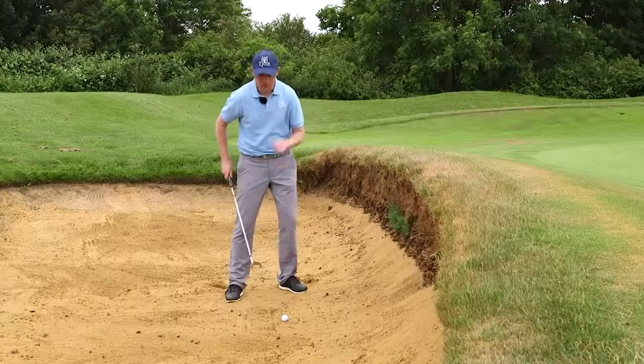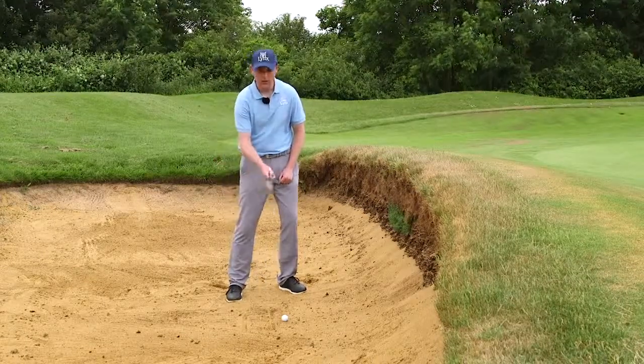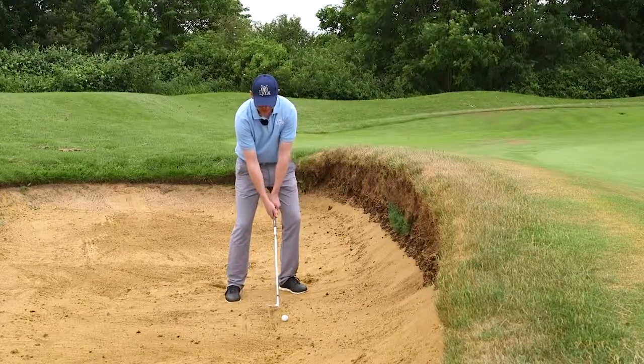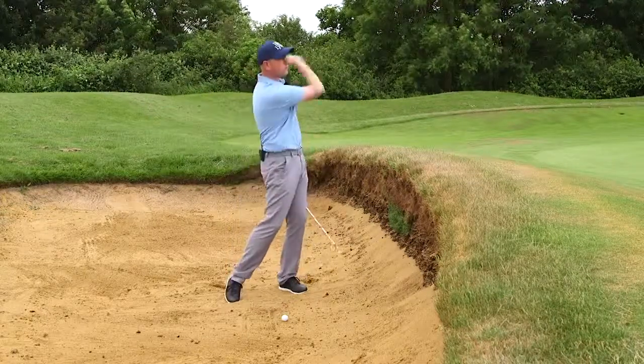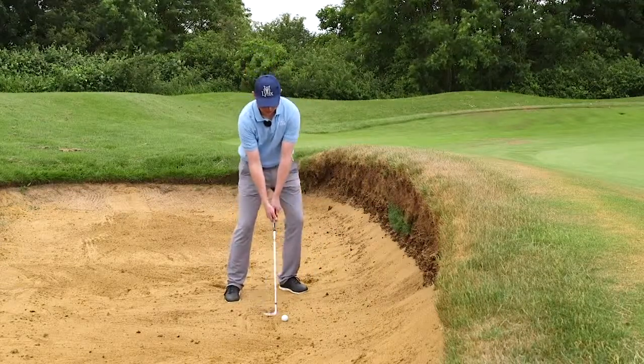So let's recap. We're going to have the ball slightly forward in our stance, club face open, our hands are lower, and our weight is forwards. From here we're going to swing the club up and down into the sand, swinging right through and trusting the sand is going to send the ball out of the bunker. Now it should look like this.